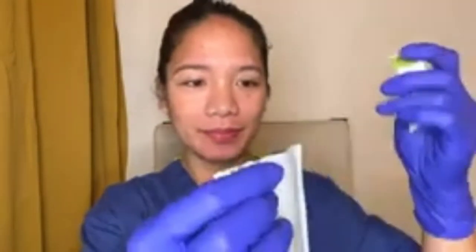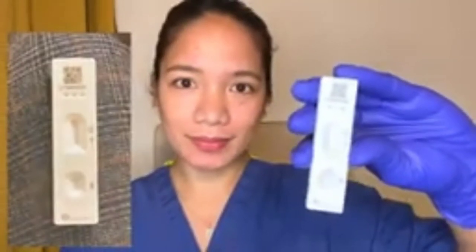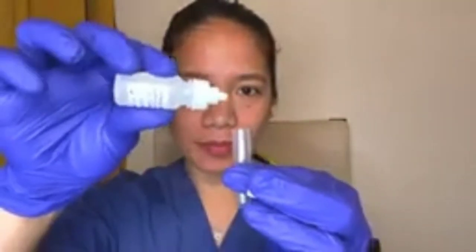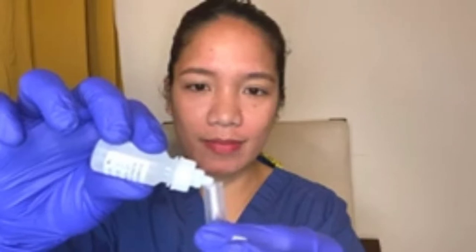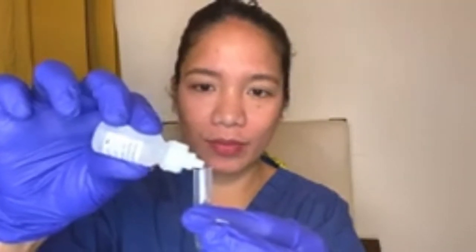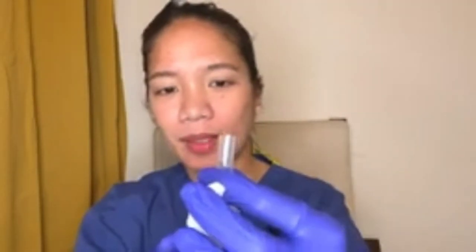Let's open the cartridge and put it on a flat surface. This is how it looks. Then take the tube and pour at least 6 drops of the solution inside the tube. You always have to keep this tube in an upright position — avoid spilling the solution.